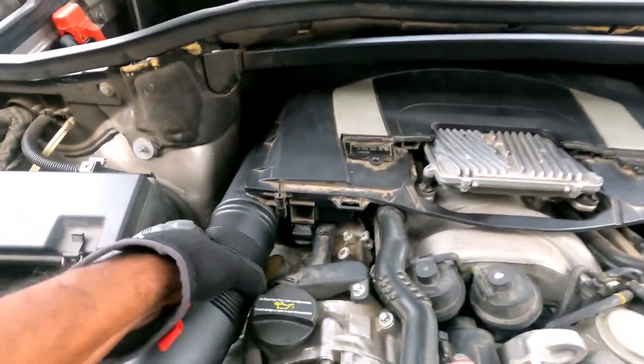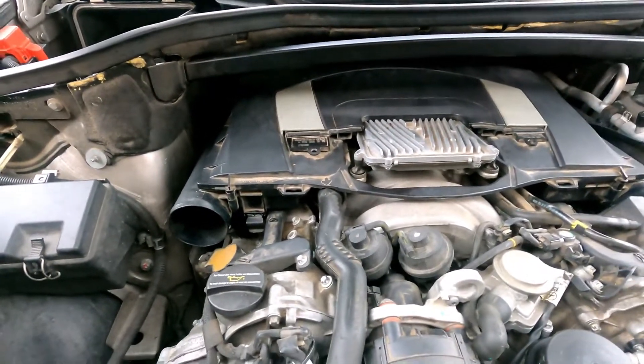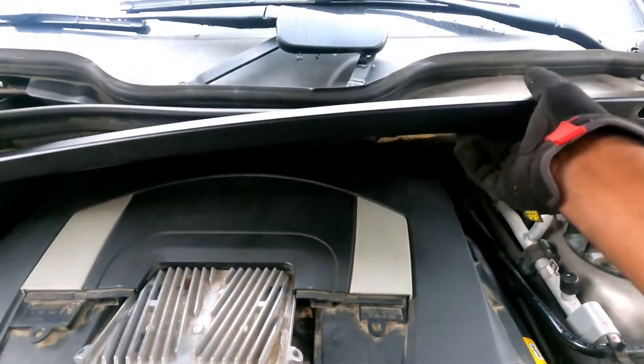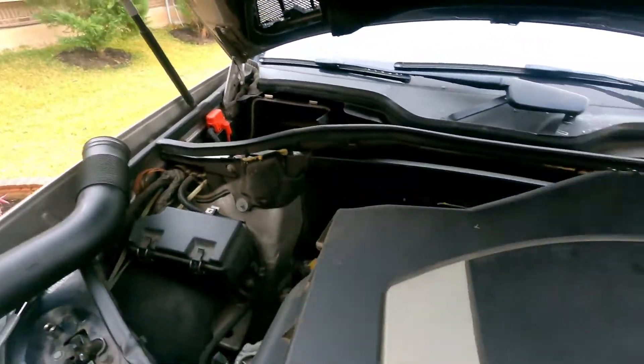Let's remove the other one too. Also remove this hose. Now we can lift the rod and pull that compartment out. The mass airflow sensor is located behind this compartment.